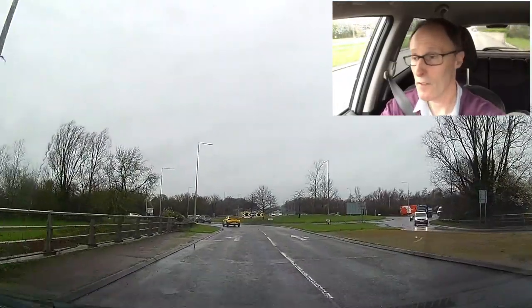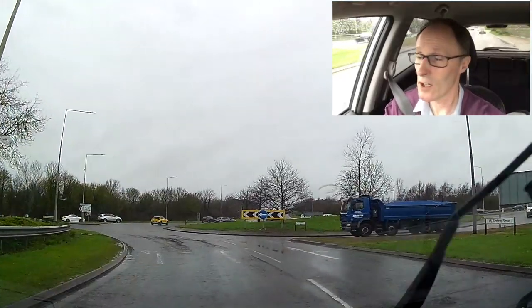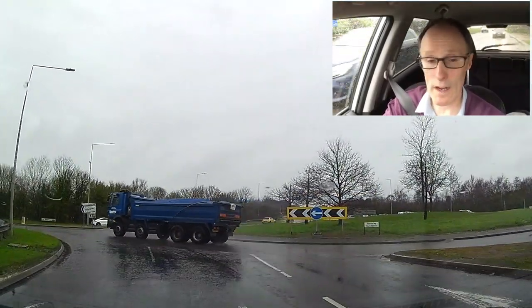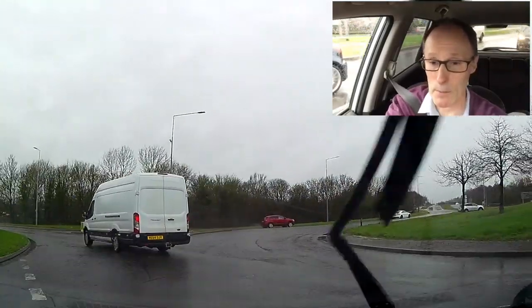If you're braking late and hard, there's a risk of skidding when it's like this. Also, because it's raining quite heavily, aquaplaning is a possibility.